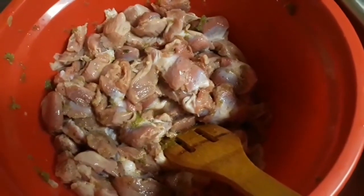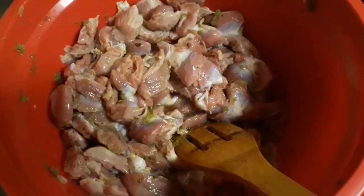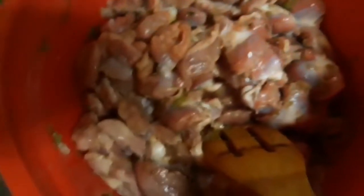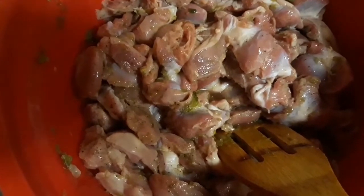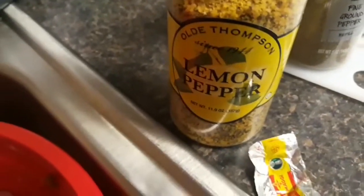Ça ce sont les gésiers que j'ai déjà assaisonnés. J'ai mis l'oignon et la ciboule écrasée, du poivre noir, du sel, j'ai ajouté du cube Maggi. Et puis j'ai ajouté ce condiment que vous voyez — c'est du poivre noir mélangé avec du citron. J'ai aussi mis de l'oignon, du poivre blanc et du poivre noir. Then I did a black pepper and lemon mix also.